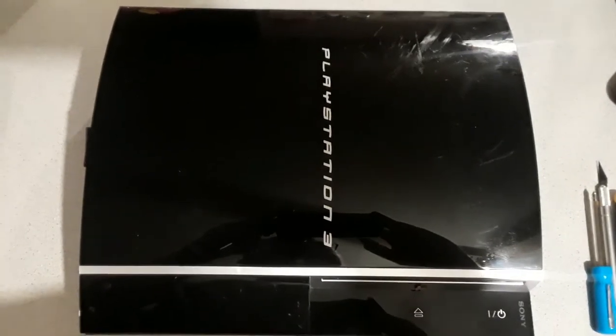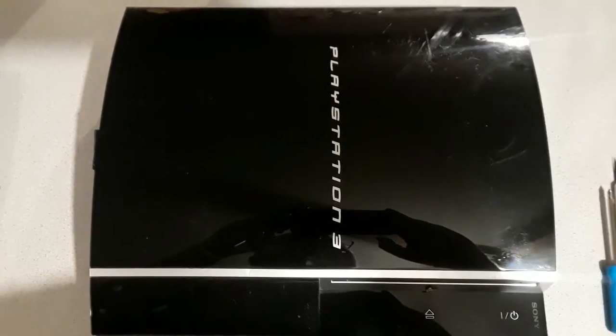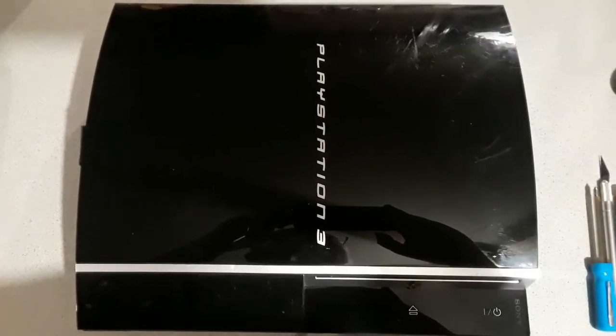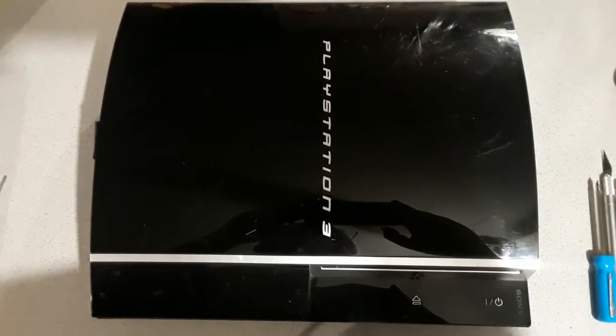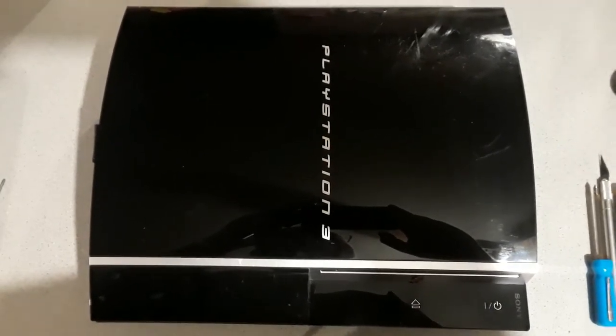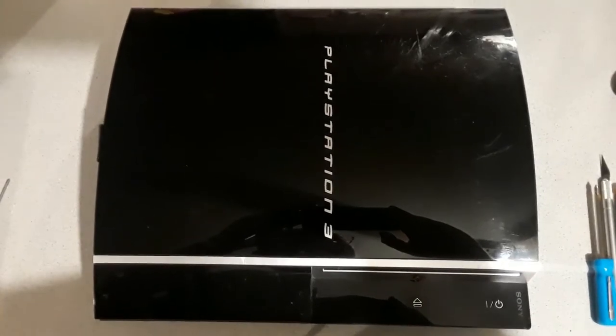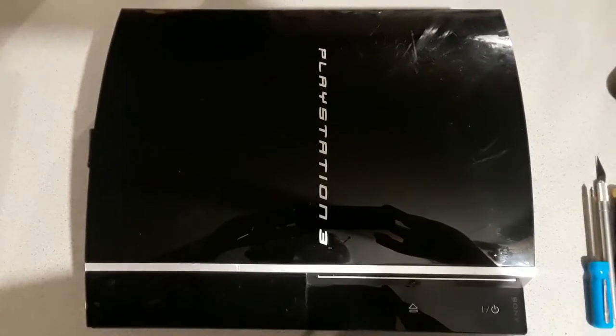For those of you following along at home, if you do so, you do so at your own risk. I don't suggest you copy any of this process unless you know exactly what you're doing. There are lethal voltages inside the unit, so if you do attempt to do this, you do it at your own risk.